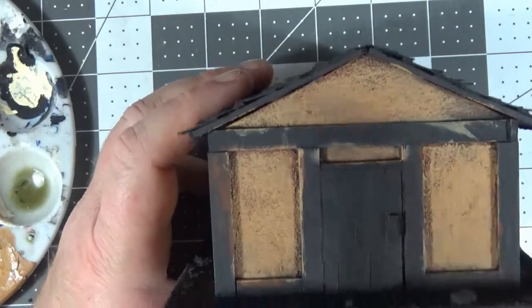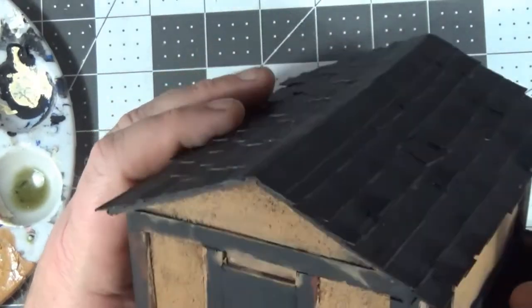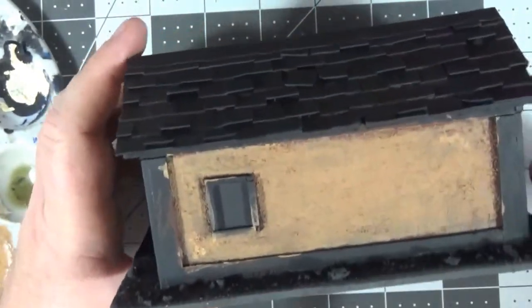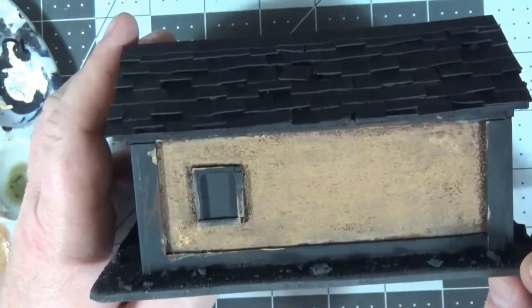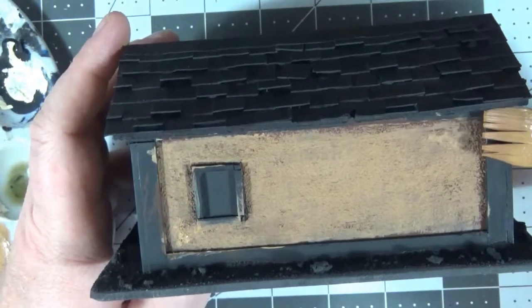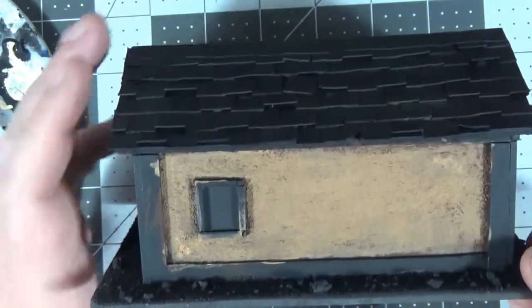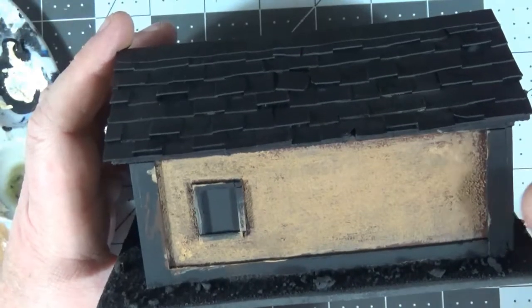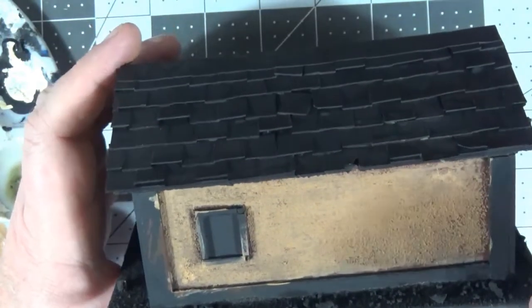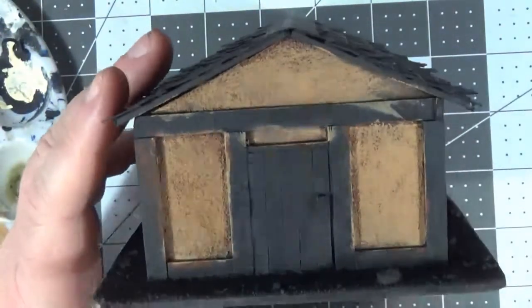Once I get all 12 of these done — and like I said, there's a variety of different colors I'm doing them in — I will pick colors for each one for the trim and the roof. I'll do the trim and roof to match each other. Some of these will be done in a midnight blue then dry brushed with a lighter blue, or a burnt umber dry brushed with a lighter brown. I'm going to go ahead and do that and I'll get back to you as soon as that step's done.